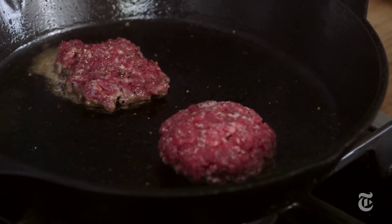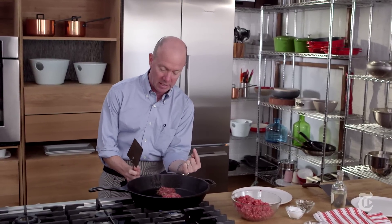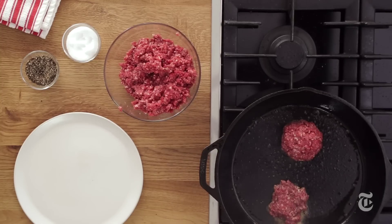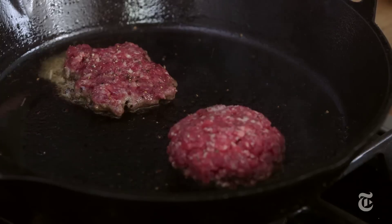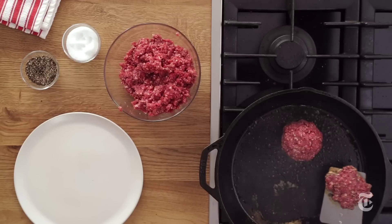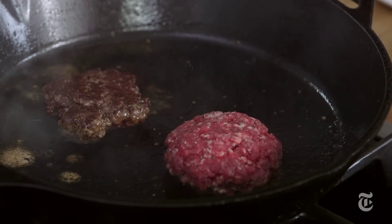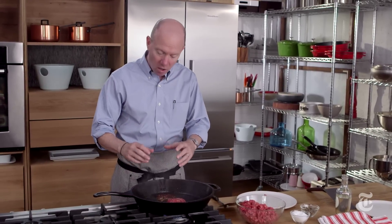So now there's a good crust there and the darkness is kind of beginning to come up over the cliff and onto the plateau at the top of the burger. I just slide in and turn it over very easily. And you can see this deep crusting all the way around the burger — there's a fancy scientific term for that: the Maillard reaction.